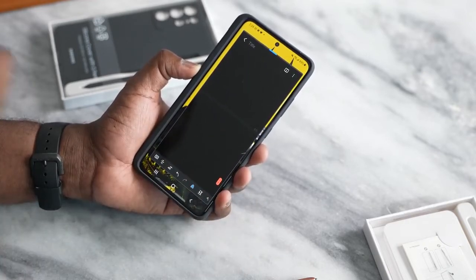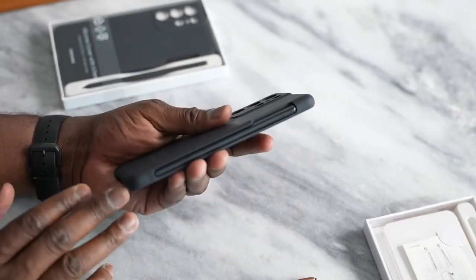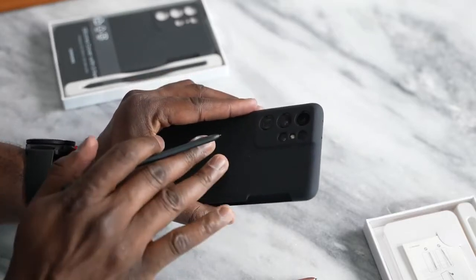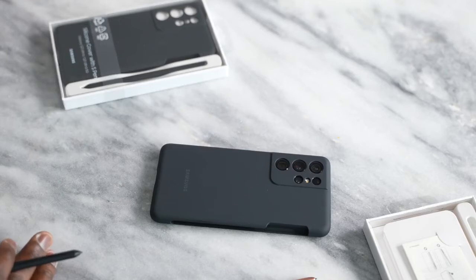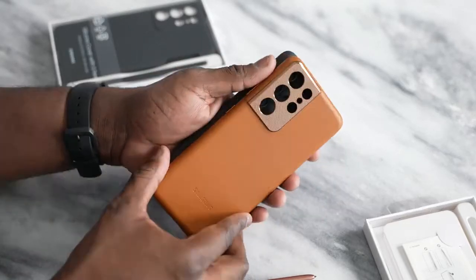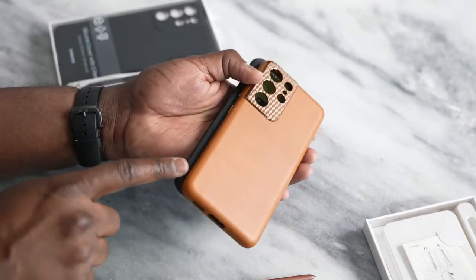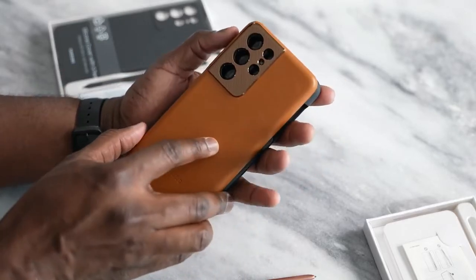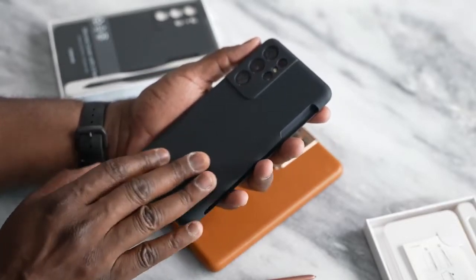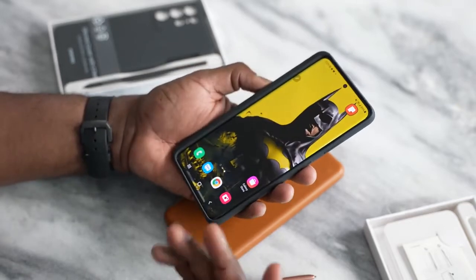The S Pen works really well overall — I like the flow and how it performs. The case with the S Pen housing is easy to use for taking the pen in and out. The case itself is much wider than standard cases. Compared to a leather case, it's noticeably thicker with a little extra space for housing the S Pen. It feels a bit bulkier but is still a nice case.